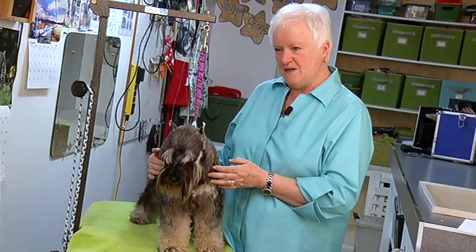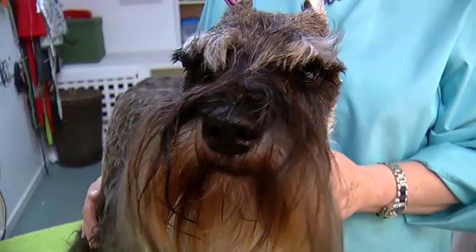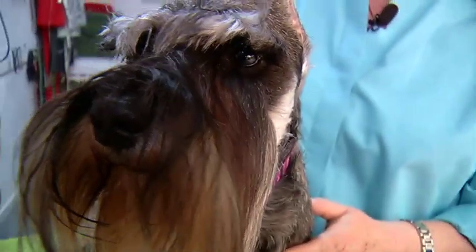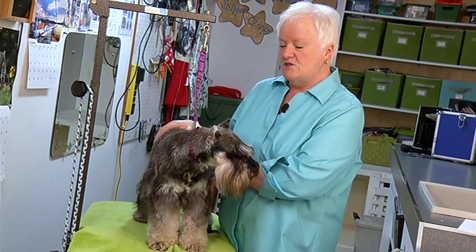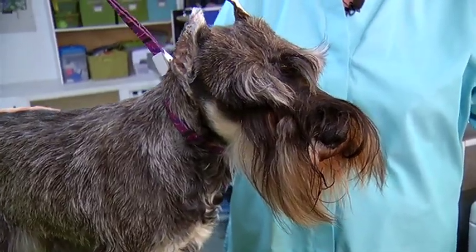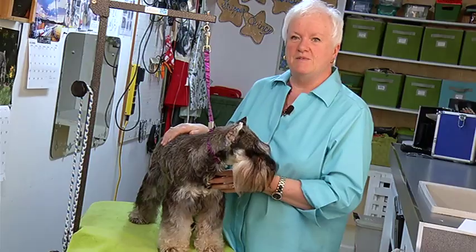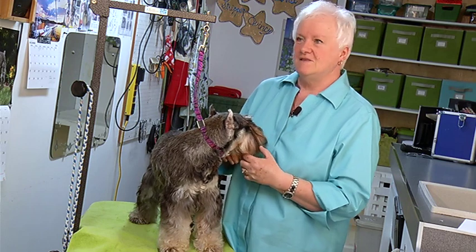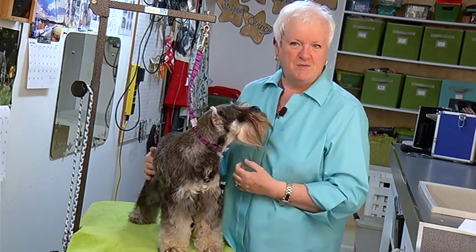They're goofy, but they're so smart. They're just lovely all-round dogs, and they're in the terrier group, so they can be a bit feisty. I love all dogs, but I would not be happy with a really calm, sedate, easy-to-handle dog in my life.